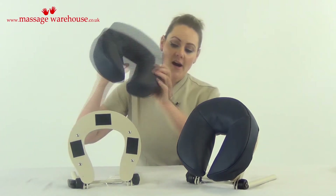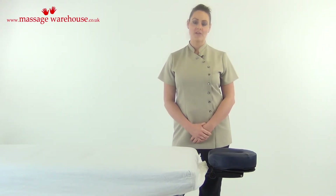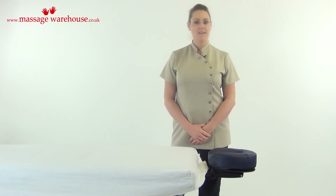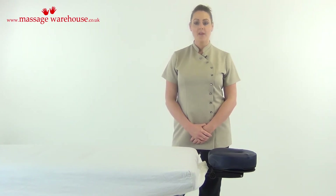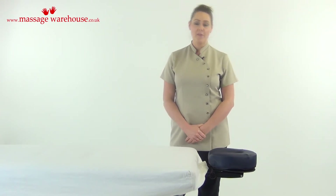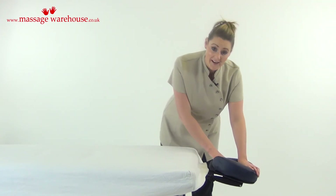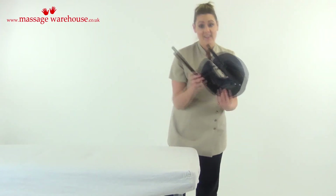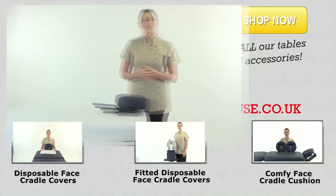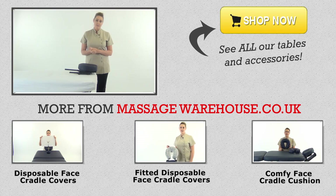We sell these and details of them are below. Make sure you instruct your clients when they are getting on and off the table, and especially if you have to leave the room, to never lean on the face cradle as it is not designed to take anything more than the weight of their head.